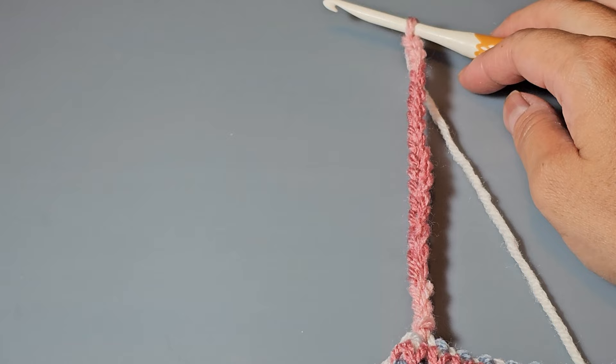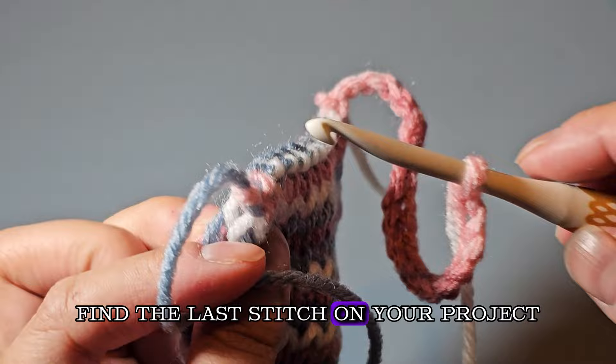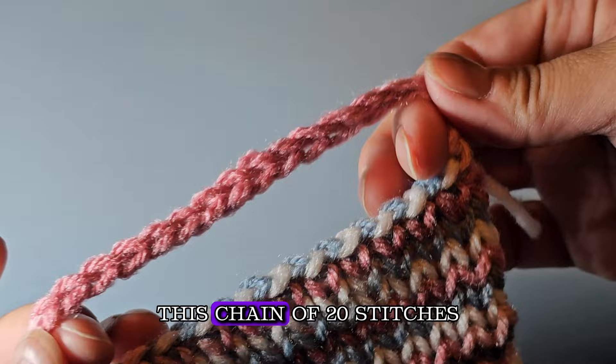Once you've made 20 chains, make sure they are not twisted. Find the last stitch on your project, put your hook underneath the stitch, grab the yarn, pull it through that stitch and then through the loop on your hook, yarn over, and pull the yarn through — that's fastening off. Then cut your yarn.